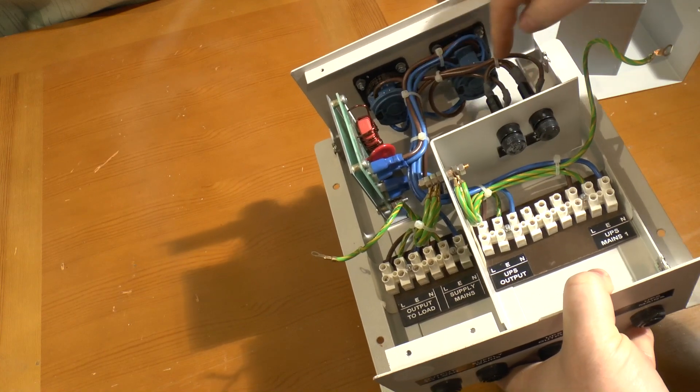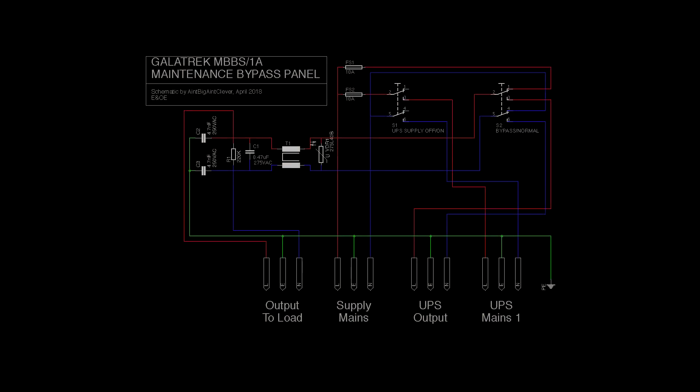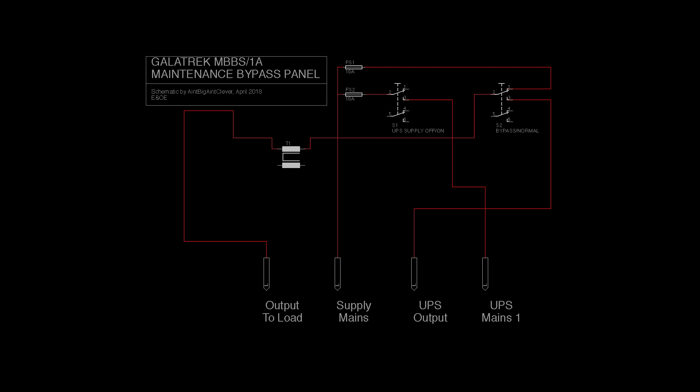The fuses connect in as well, and we can look at the schematic showing how inputs and outputs are interconnected and how the filter works. Stripping away the neutral, earth, and filtering connections to just the live connections: Fuse 1 protects the supply coming in and going through to the load output when the panel is in bypass mode. Fuse 2 protects the supply to the UPS when the UPS is switched on. The bypass switch selects the output between coming from the UPS or from the mains.